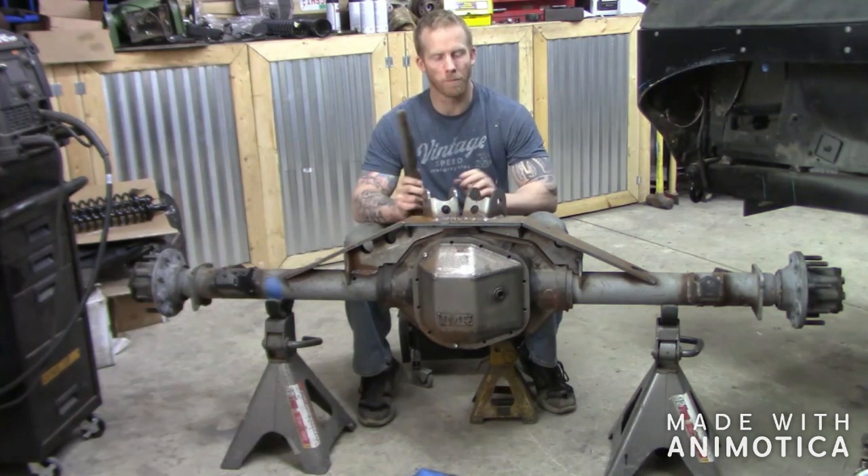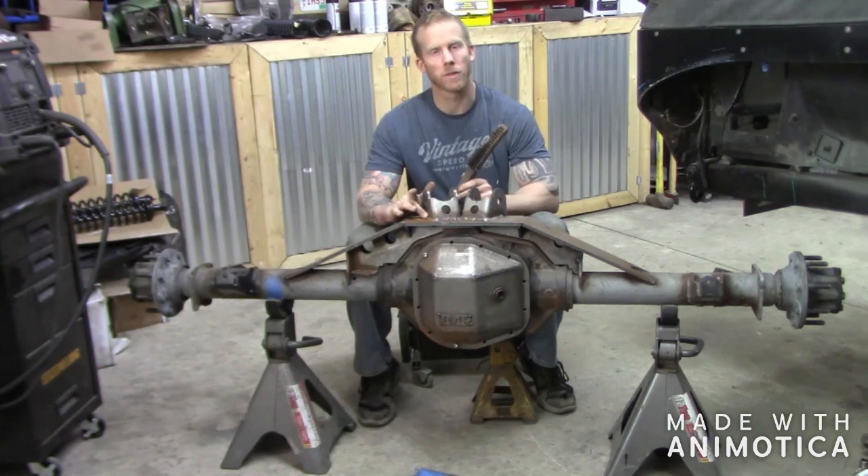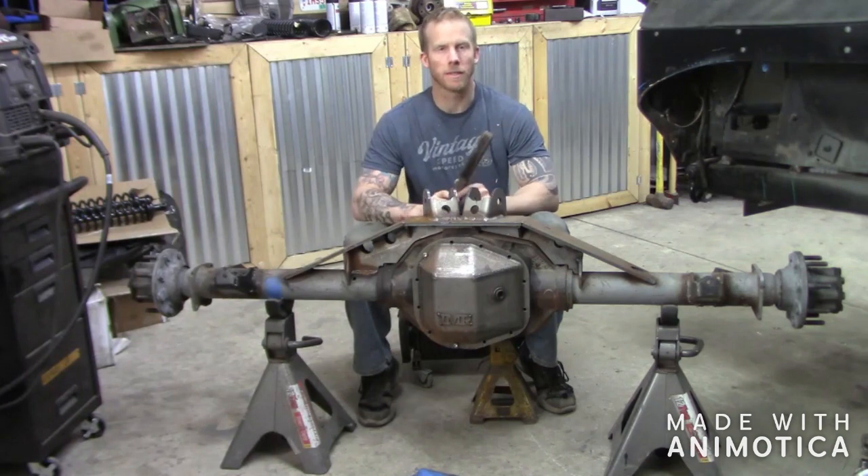The first thing we're going to do is clean this thing up. It's got a lot of dust on it from grinding and stuff like that, so we want to clean it up so that when we go to weld, we've got a nice clean surface.